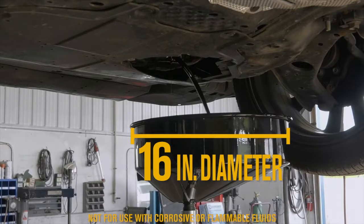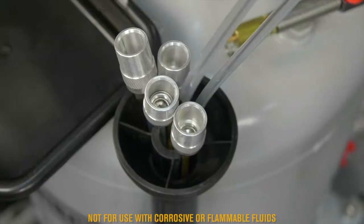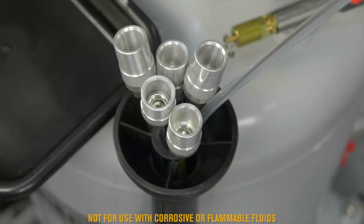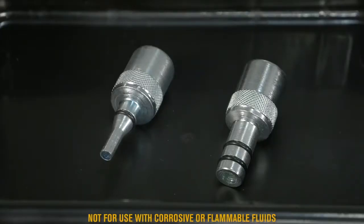It comes with everything you need to get started, including 6 suction probes with quick disconnect couplers for fluid extraction, plus BMW and VW adapters.